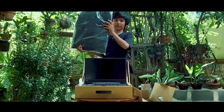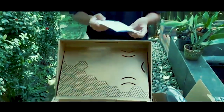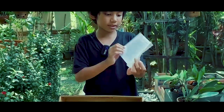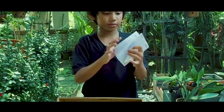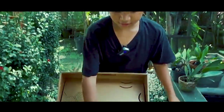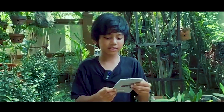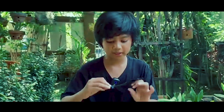Oke guys, kita bakalan lihat di dalamnya mendapatkan apa saja. Pertama kita mendapatkan ini, seperti lebih ke buku. Selanjutnya kita mendapatkan buku, dan selanjutnya kita mendapatkan buku juga — 'In Search of Incredible'. Selanjutnya kita mendapatkan ini.